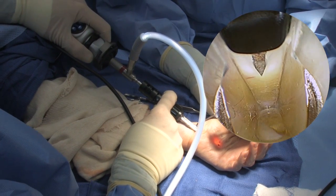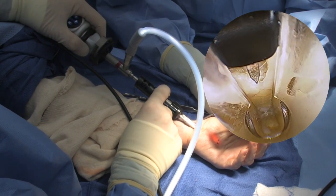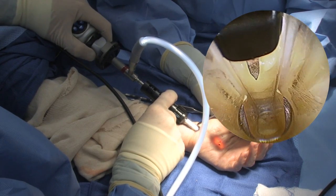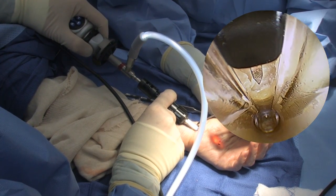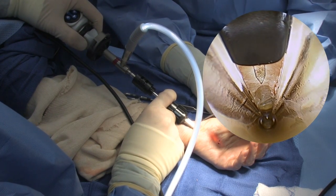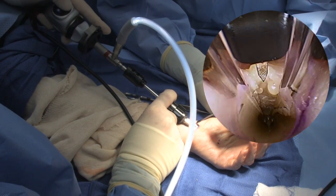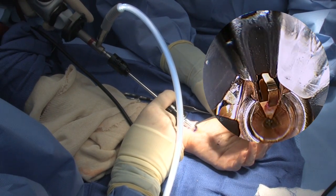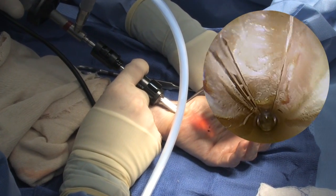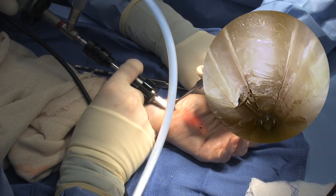I'm going from a proximal to a distal direction. Once I get to this level, to make sure I've released it completely, I do insert the clear cannula in just slightly to allow that final portion of the transverse carpal ligament to be reached. And there you can see that the transverse carpal ligament is completely incised, and there's good retraction — you could make a second pass if necessary. I will come back and switch to the scope, which easily transitions, and you can see that the transverse carpal ligament has been completely incised with good retraction.